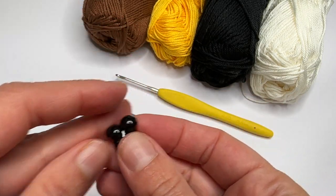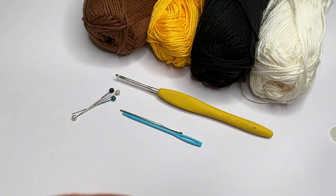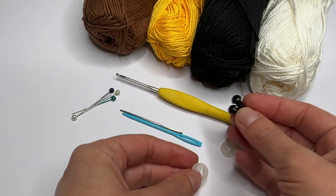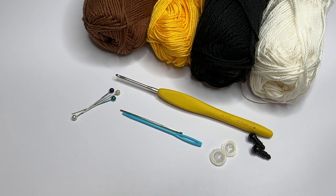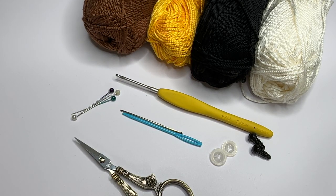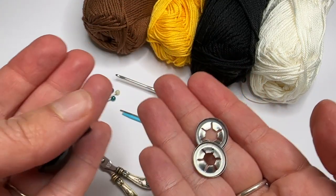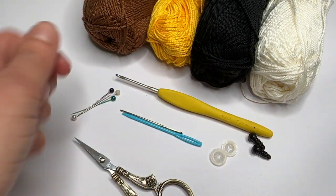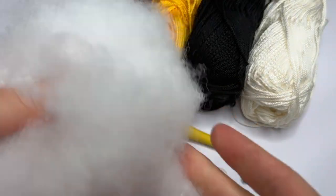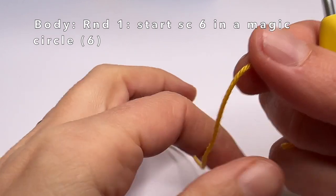8 mm safety eyes and the backs for the small bee — so these are 8 mm. We need of course scissors. For the chenille bee I'm also going to use 8 mm safety eyes. And this is a bit of stuffing. Now we're going to start with the body.